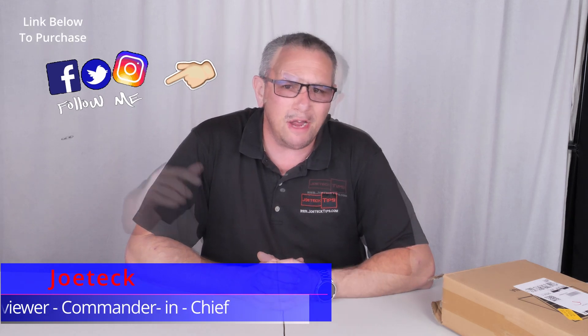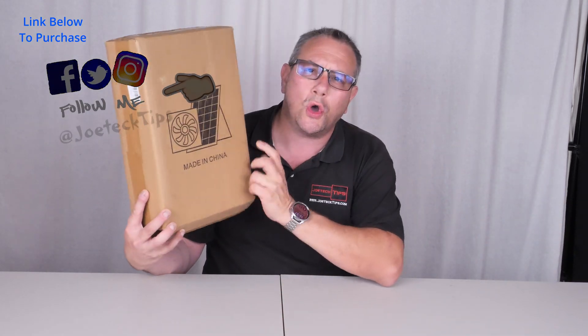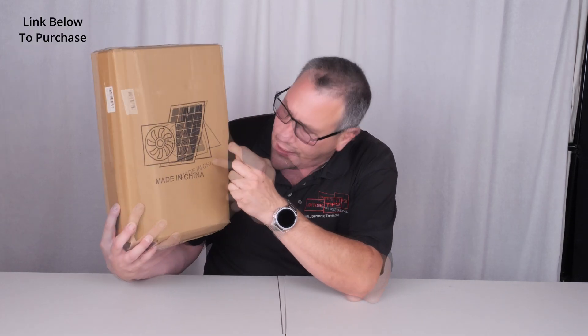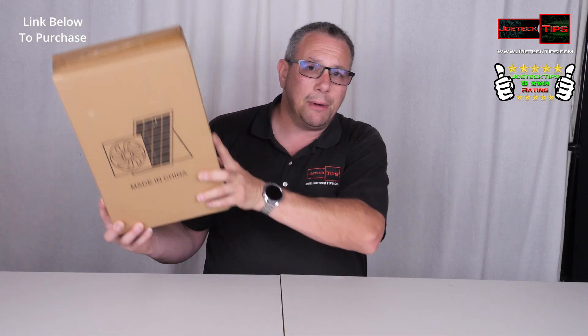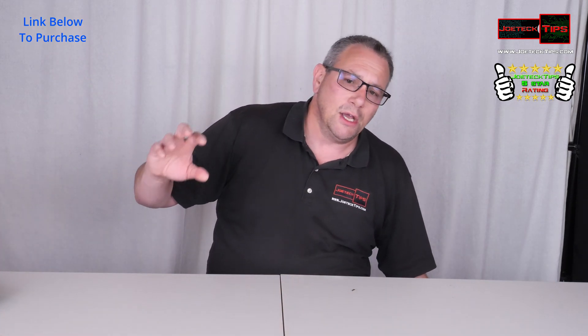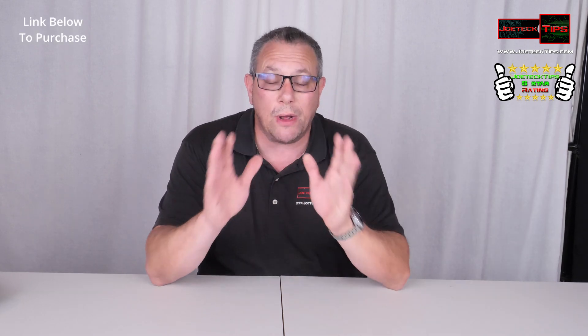We're on Facebook, Twitter, and Instagram. We're doing a video today and we're going to be doing it on a solar fan exhaust system. The product works really well. It's not in the box — it's already installed. This thing is incredible. It works extremely well.